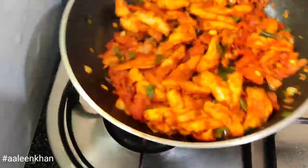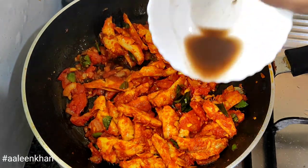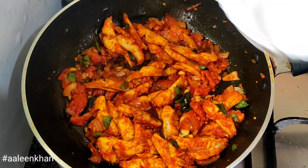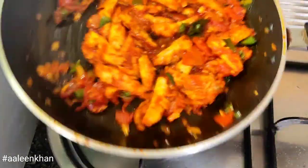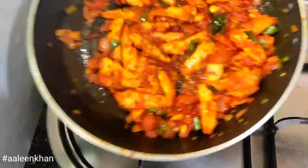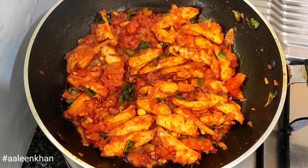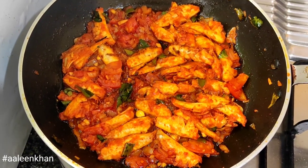Cover and cook on low flame for two minutes. After two minutes, shake and flip to mix. Add one teaspoon of tamarind water and mix — this adds tanginess as well as leaves a little moisture in the masala too.